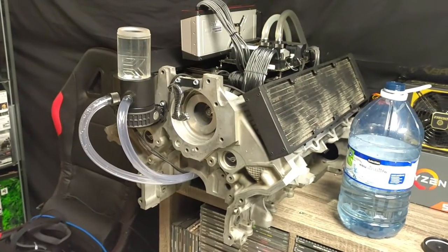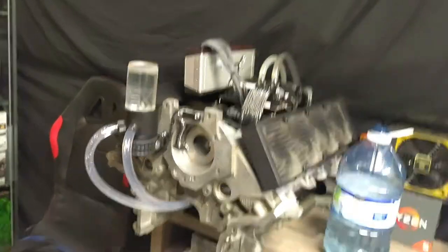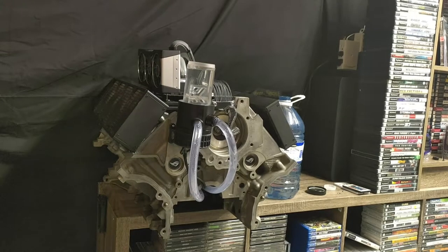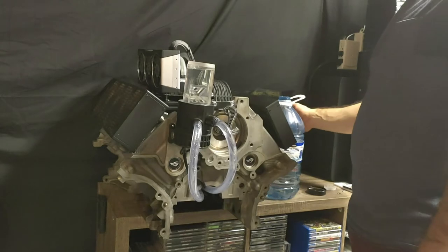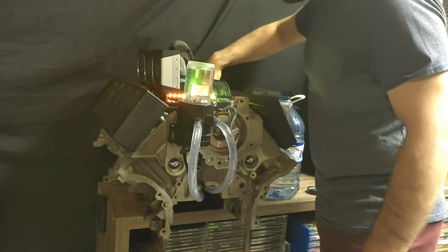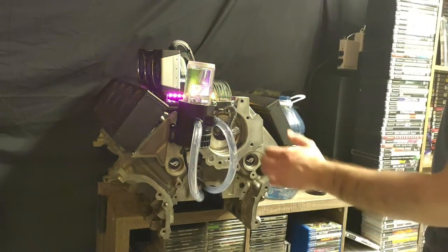Now I'm going to set this up and fill it, and we're going to do a first startup. So if everything goes bad, you'll be able to watch it. All right, here we go — click the power. I'm going to have to do this quickly. I did want to get water through it first, but oh well. Here goes nothing.